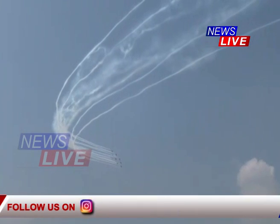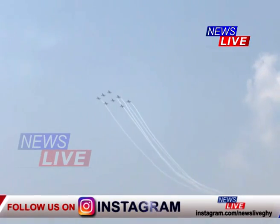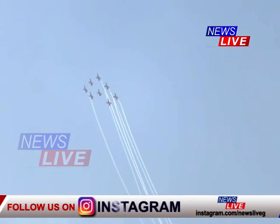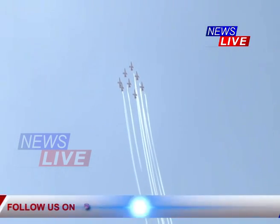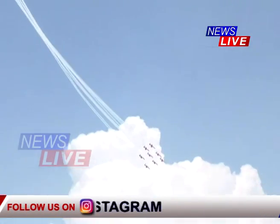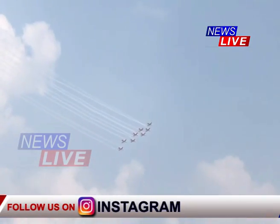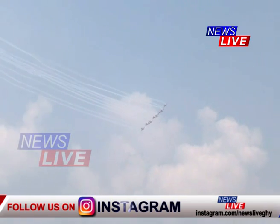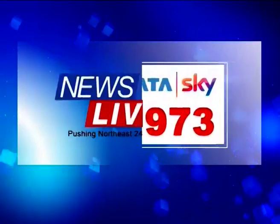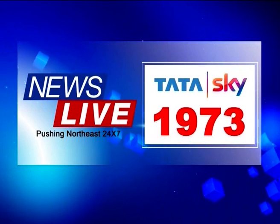This is the first formation of the Surya Kiran team — the Diamond Formation.